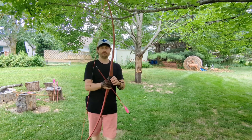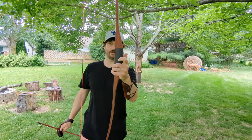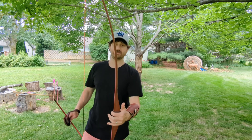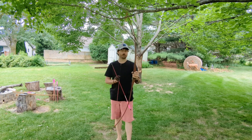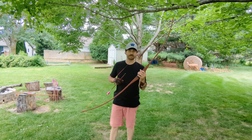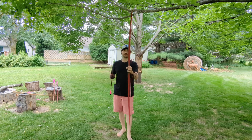This particular bow is the Raymer. It is the reverse handle, string follow version of an ASL. That means that when unstrung, the limbs sweep towards the shooter slightly when you're gripping it. This particular model is 66 inches long, 45 pounds at my 27 inch draw length.